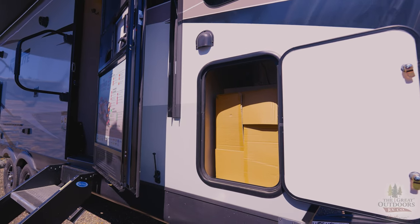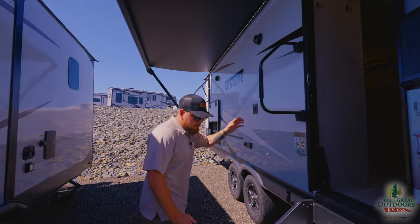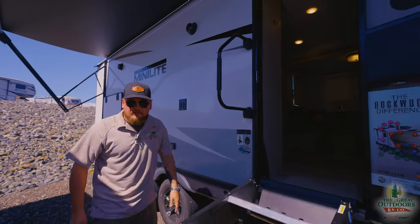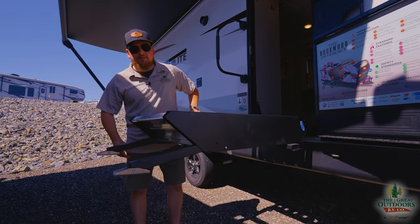There's a nice storage box on the back of the camper — actually a huge storage box, I'll show you in a minute. The steps lift themselves, which makes your life so much easier, and you can adjust the pitch too.